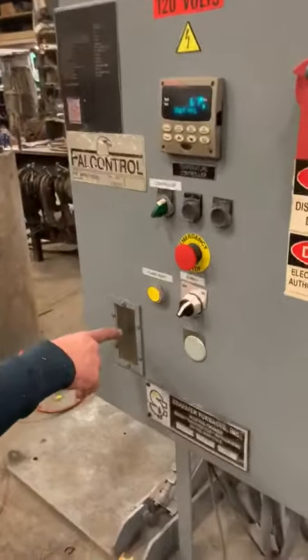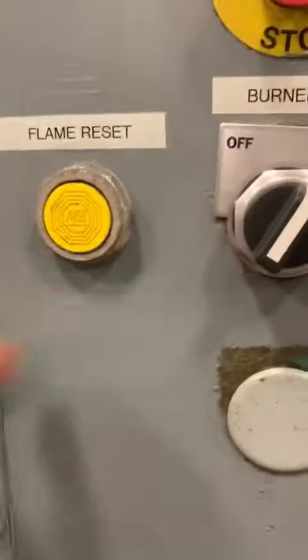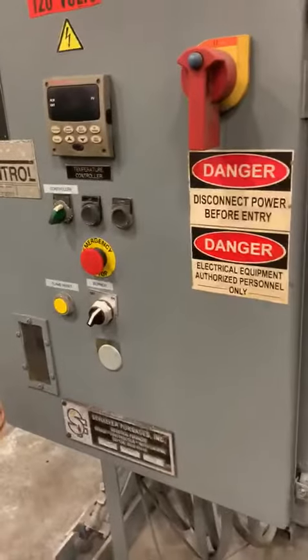For some reason, you can see the flame safety through here. For some reason, you have to reset it. This is your flame reset. Emergency stop kills everything.